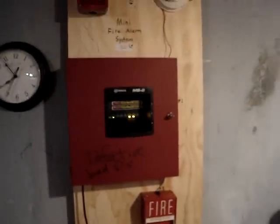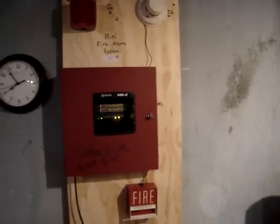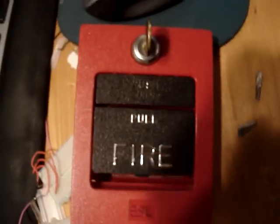Mini System Test 7, First Systems Episode 3. The next episode of First Systems is going to feature this, this, and this. Bye.